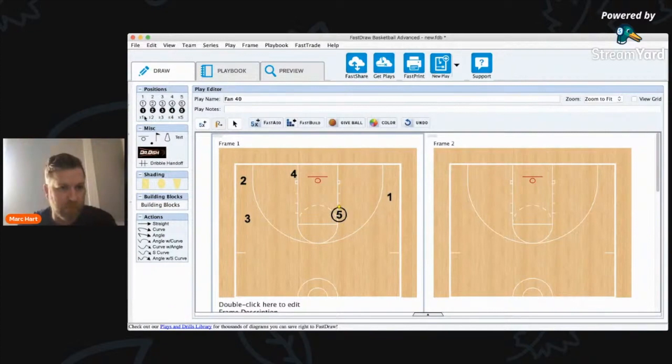Five will drive this gap and play a two-man game, reading x1 the defender. If x1 gives help, he'll pass to one.